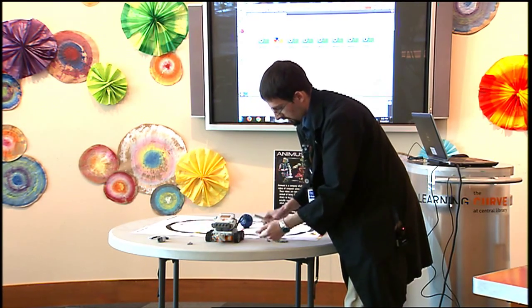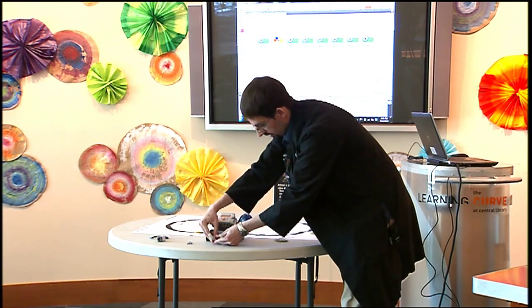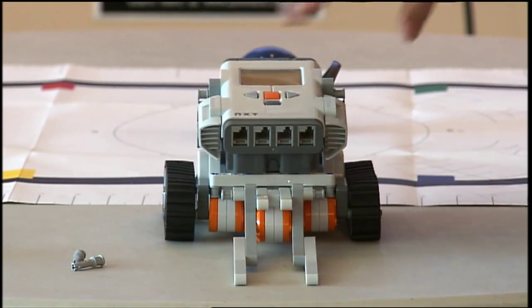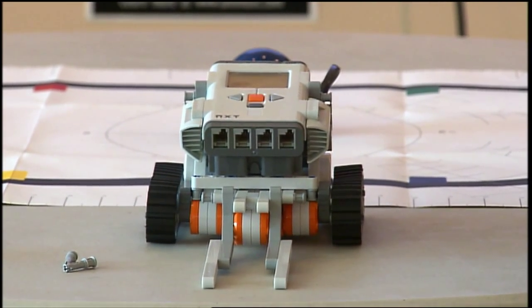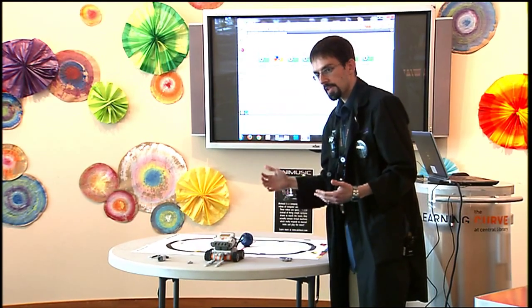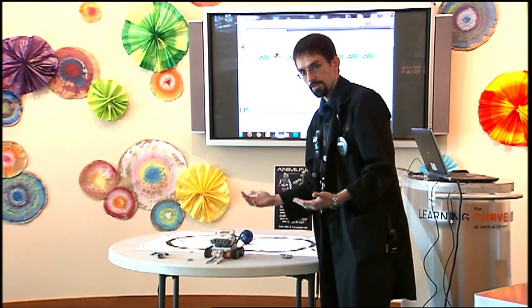There are lots of different ways when you're working with Legos to make small changes to these robots. But for this experiment, I know this one fits my robot, so that's what I'm going to go with. That's going to let the robot pick up the ball. But for the robot to actually know that the ball is there to pick up, it's got to use one of the sensors.